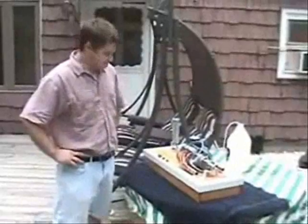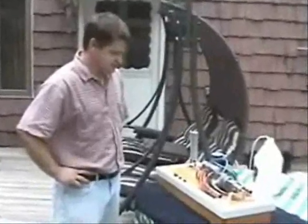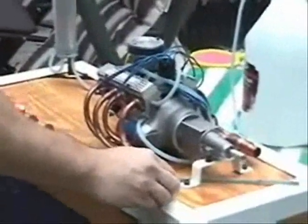All right, now we're going to start the Conley V8. I'll fire it up and rev it a little bit and let's just see how it runs. Take the glow driver and start it up.